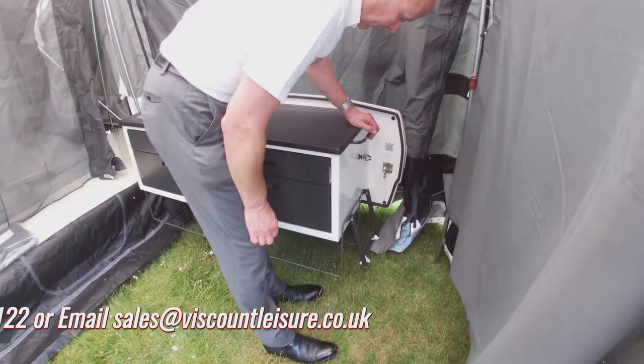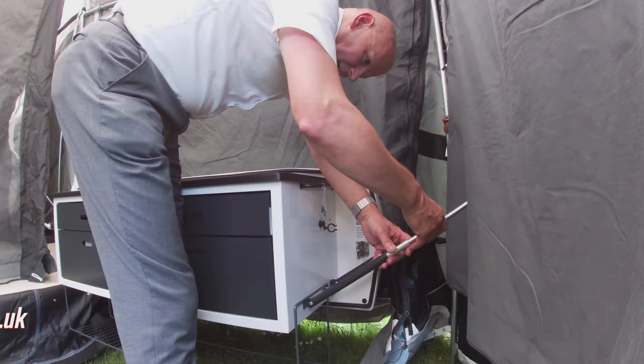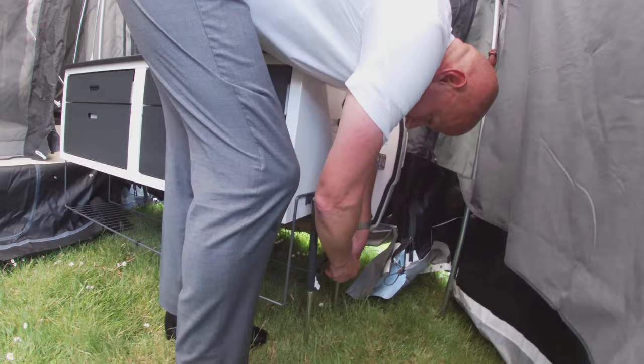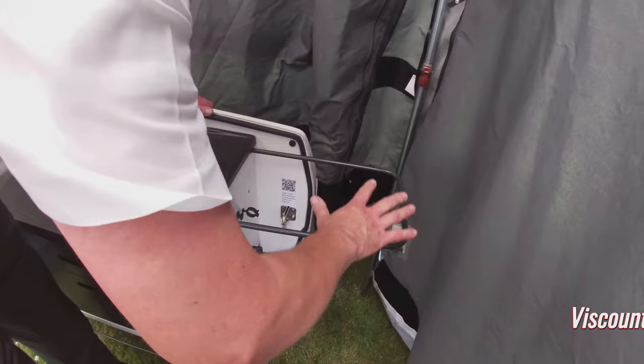When you unfold the kitchen, the legs are clipped into position like so. What you need to do is release the grub screws and extend the two parts of the extendable legs on both sides. Then just adjust it so it's taking some of the weight off the back of the trailer tent itself. This loop that slides out then becomes the holder for the washing up bowl.